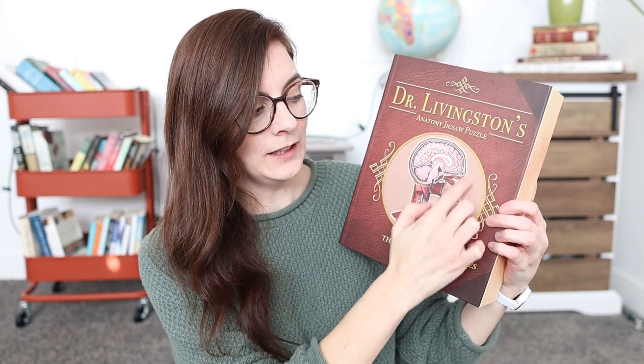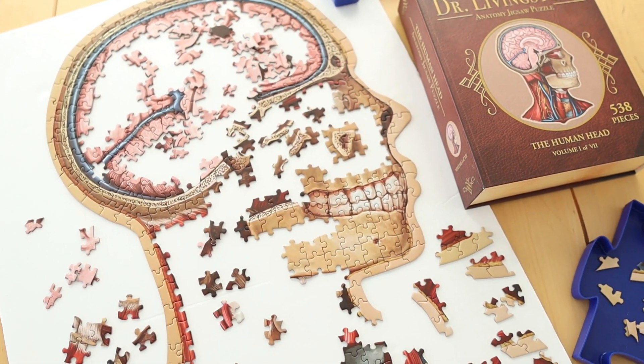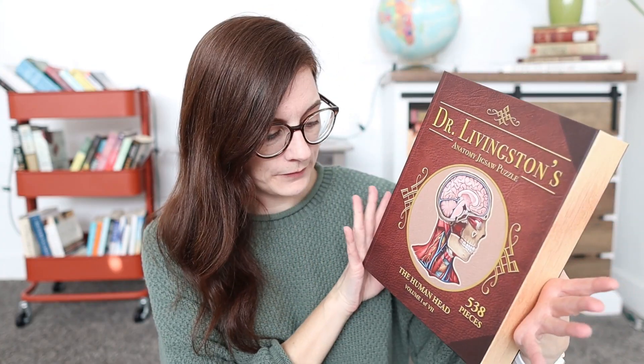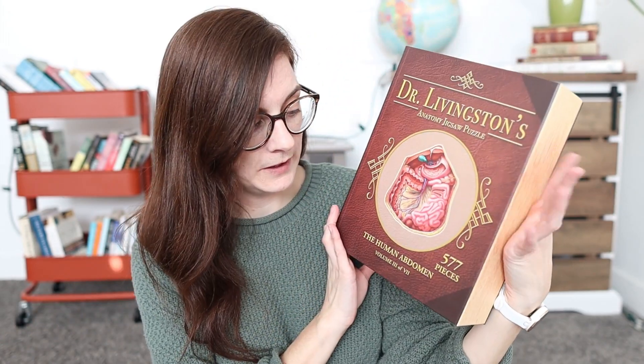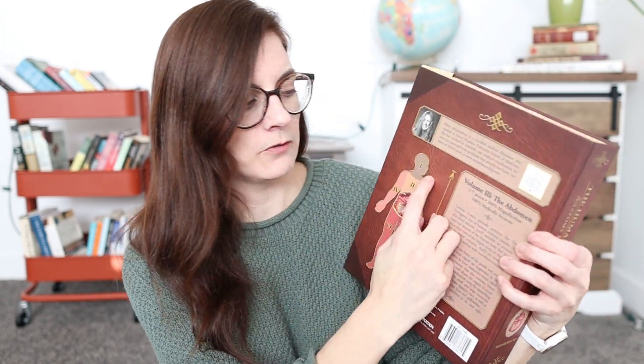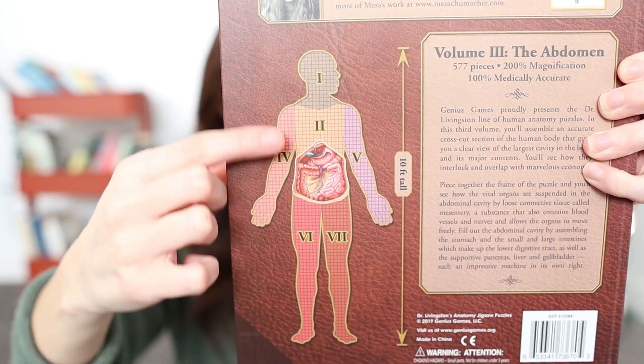It's a 538-piece puzzle and this one is just the head — oddly shaped because it's shaped like a head, not a rectangle. Five hundred piece puzzles don't seem that hard, but because it's so oddly shaped the pieces are very difficult. We also have the human thorax, another 500 pieces, and the human abdomen at 577 pieces. Altogether those three are 1,615 pieces and they connect together. They also make legs and arms versions, and the full set ends up being 10 feet tall.